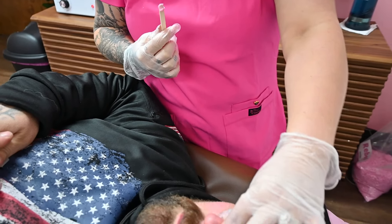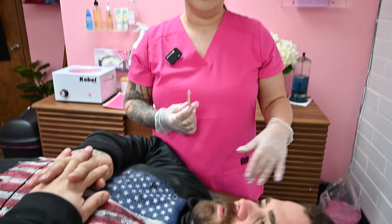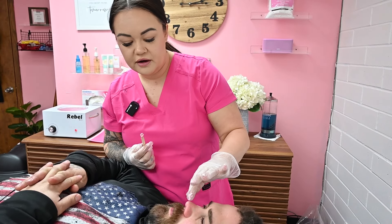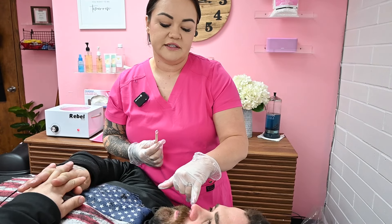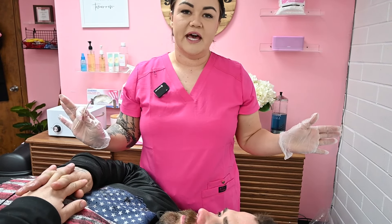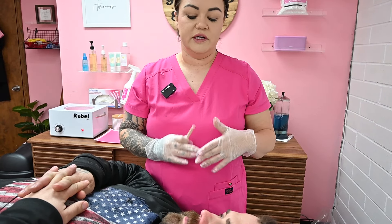To end a nose wax service, we're not applying any aftercare or anything like that. We're just double-checking to make sure that we got all those little superficial hairs that kind of hang out. Again, we're not going up into the nasal cavity, and that's it — you're not applying any ointment or oils or anything.